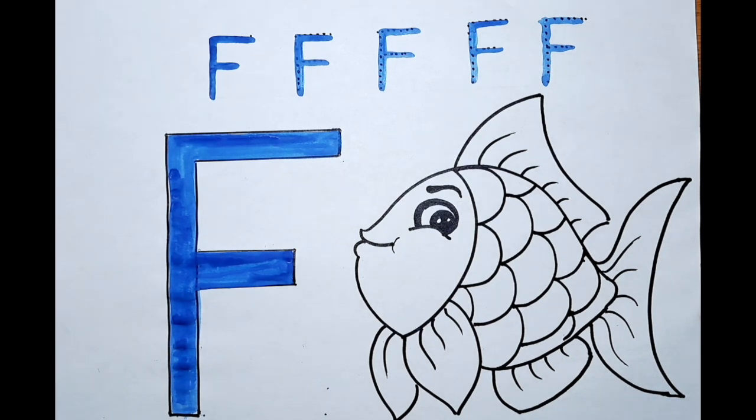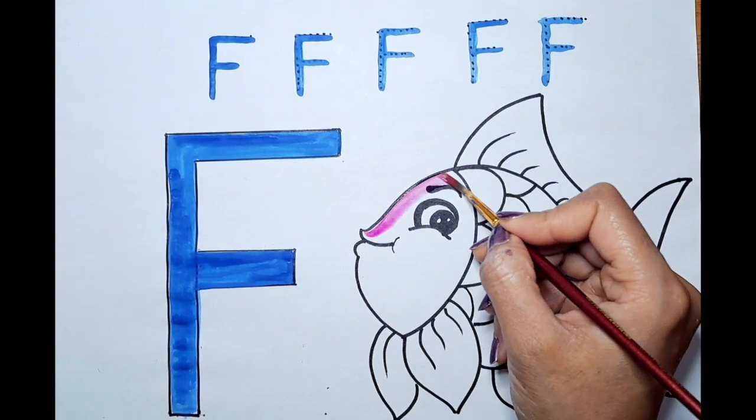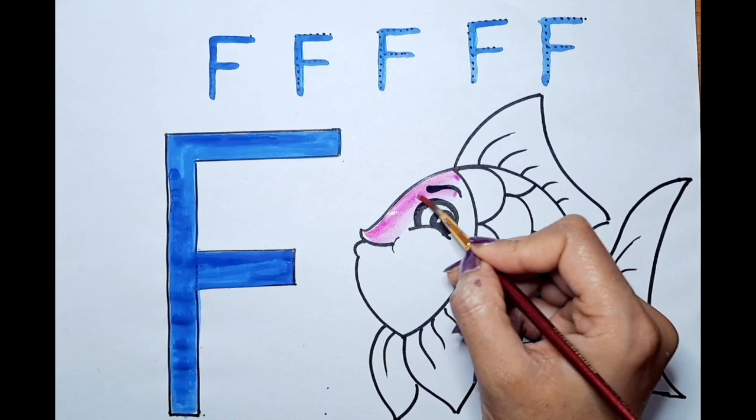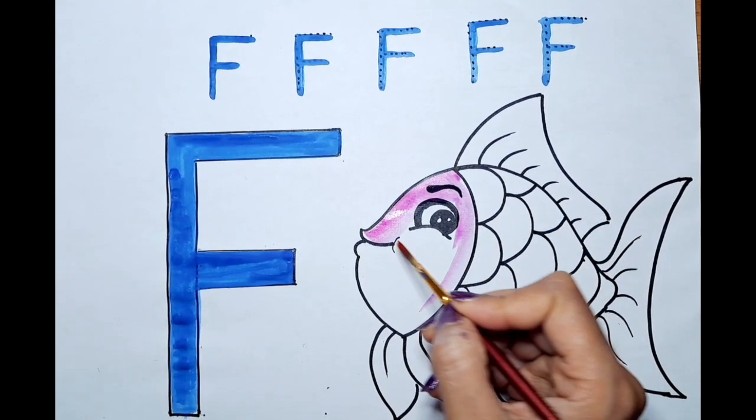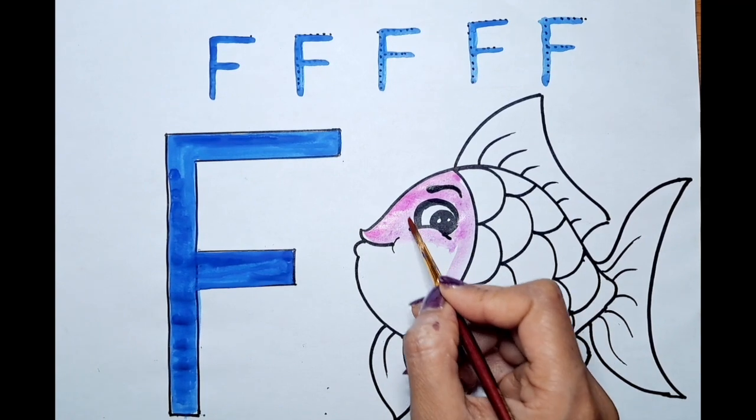Can we color the fish now? Let's do it. Can I color this face with the pink color? Let's do the face with the pink color. We will use the pink color. Let's do it.